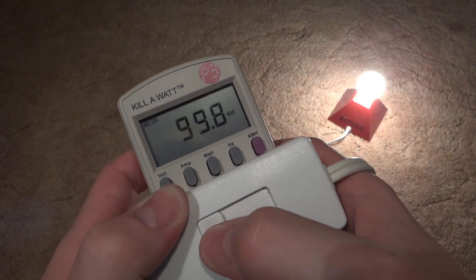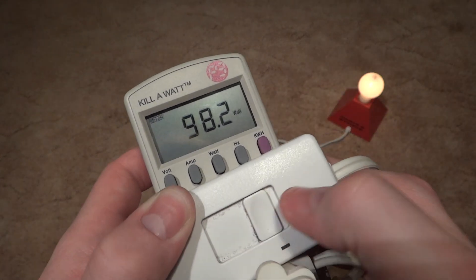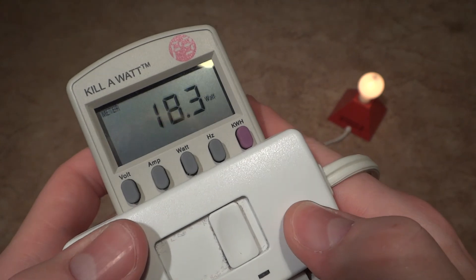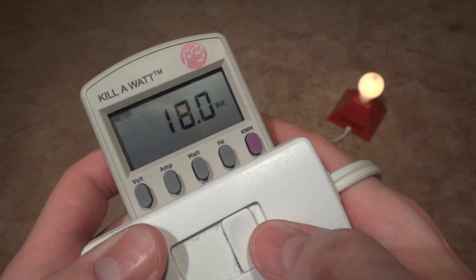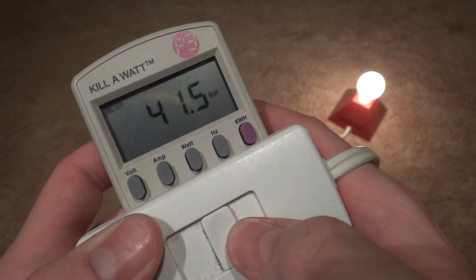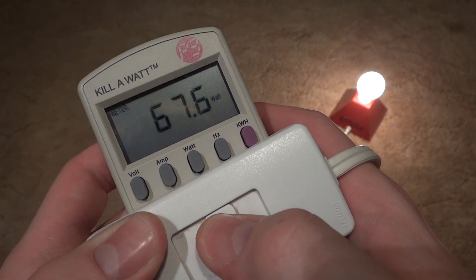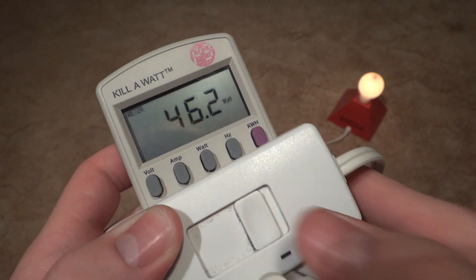Now I know this is a simple video, but I just thought I'd make it. That's how many watts your 100 watt incandescent bulb takes when it is being dimmed. Hope you enjoyed this little video. And also, please comment, rate, and subscribe. Thank you very much for watching.